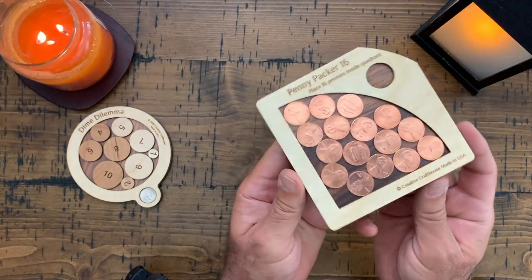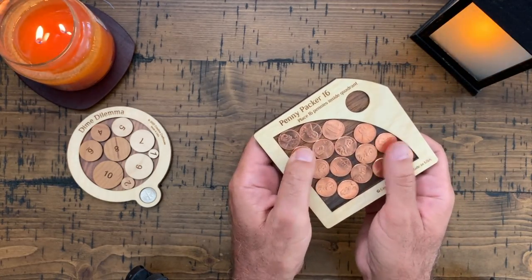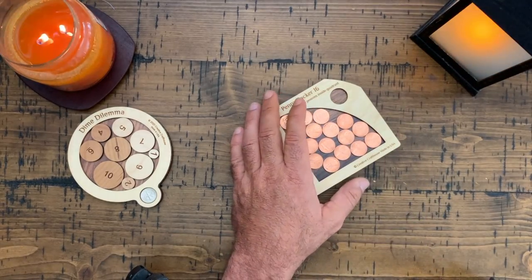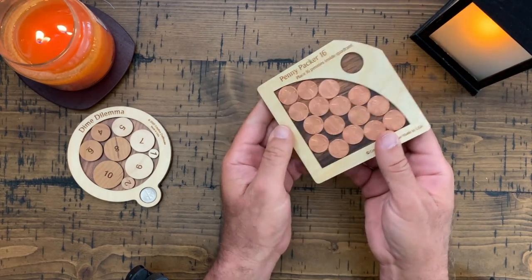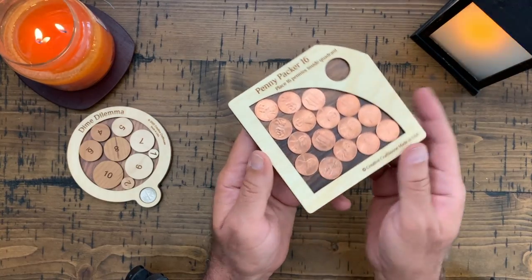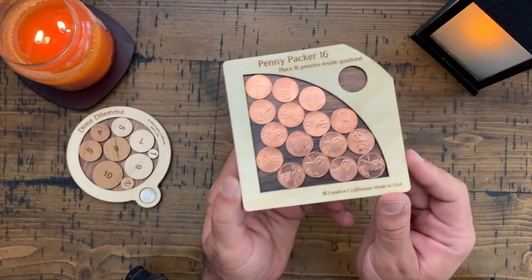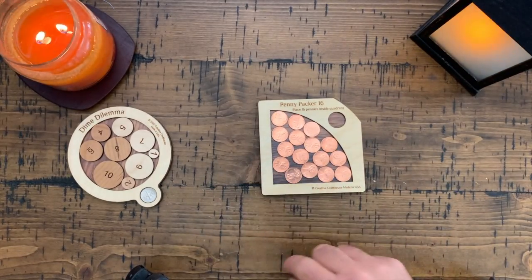I guess there's one solution to this, isn't there? I have the paper here somewhere - yeah, I don't have it right here with me, but I'm going to double check. At the very least that's one solution because everything fits there perfectly well. There you have it - Penny Packer 16, very cool. Go get one, and go get the Dime Dilemma too - they're cool.